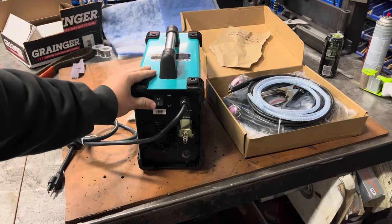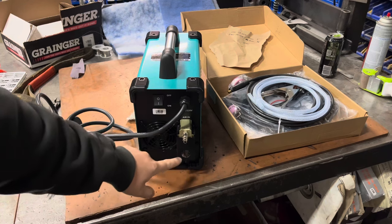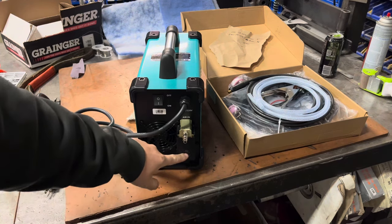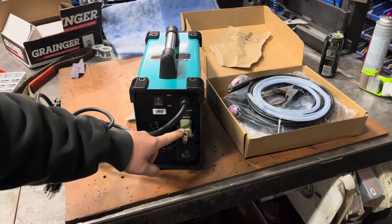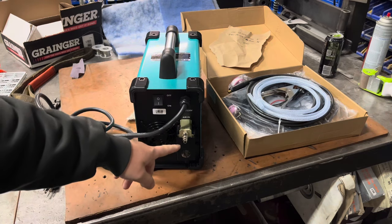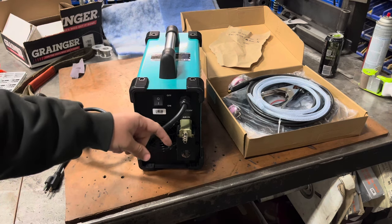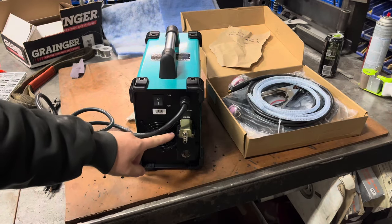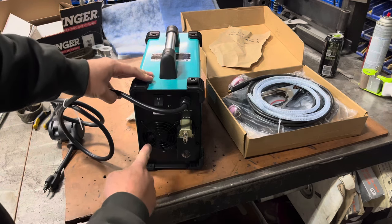On the back there's a regular on/off rocker switch and the input for shop air. They've included a dryer, which is awesome because having dry air with a plasma cutter is a big deal. You don't want to pump moisture and water from your shop air through this thing because that can really ruin it prematurely. So if you don't have a dryer or separator on your shop system, at least this thing has a backup. And there's a big internal cooling fan — that's nice.